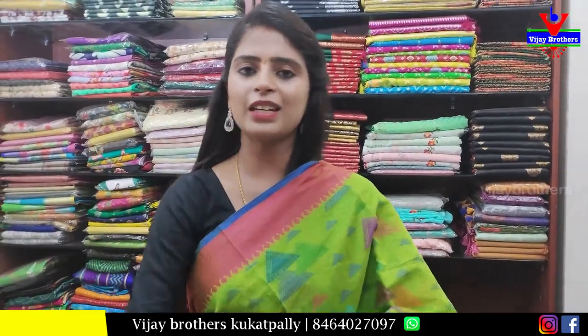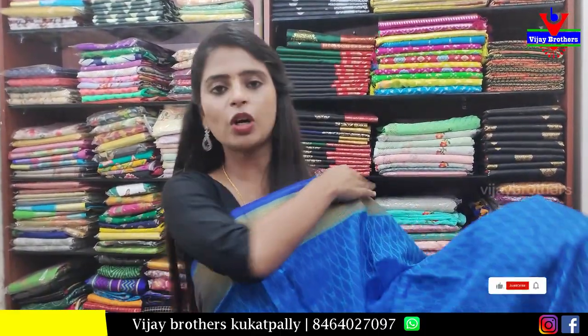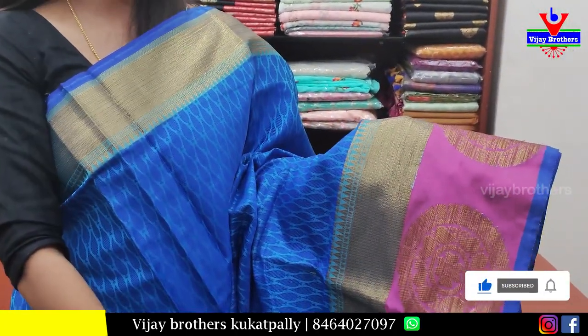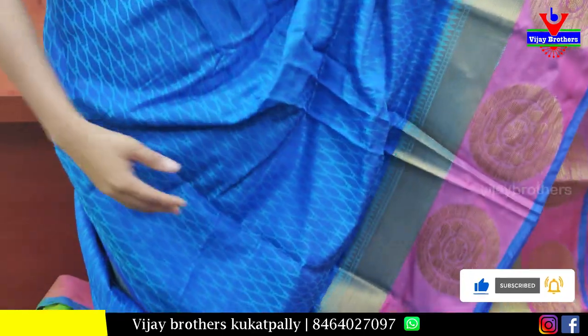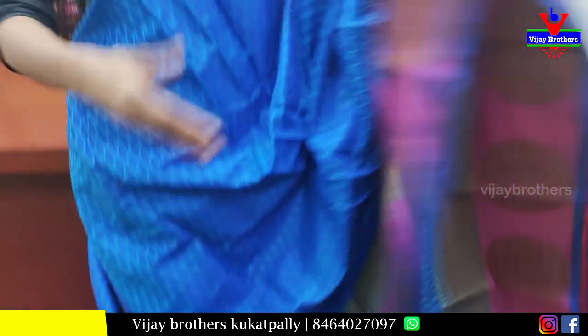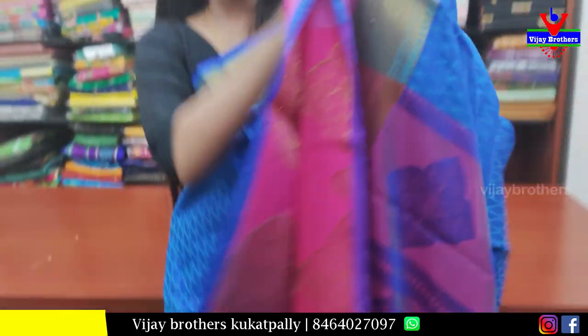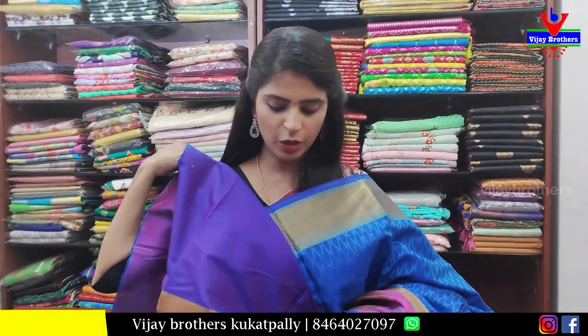Next sari — blue with pink color combination. Top and bottom both have golden strap borders, with pink and golden zari weaving. The body part features a neat rudraksh pattern with weaving. The pallu is a contrast weaving-style pallu, and the blouse is a contrast blouse. Price: 800 rupees.